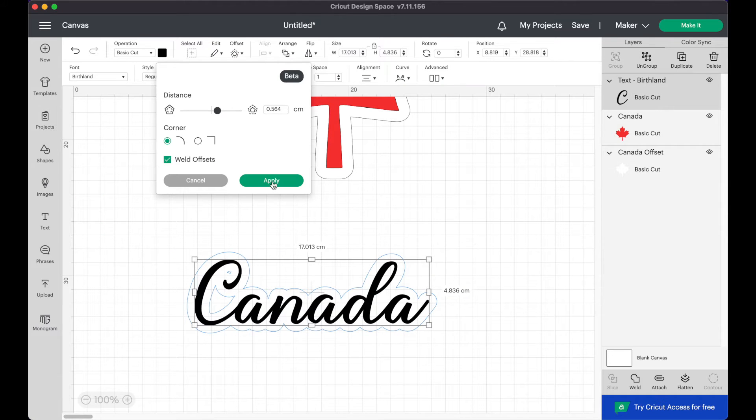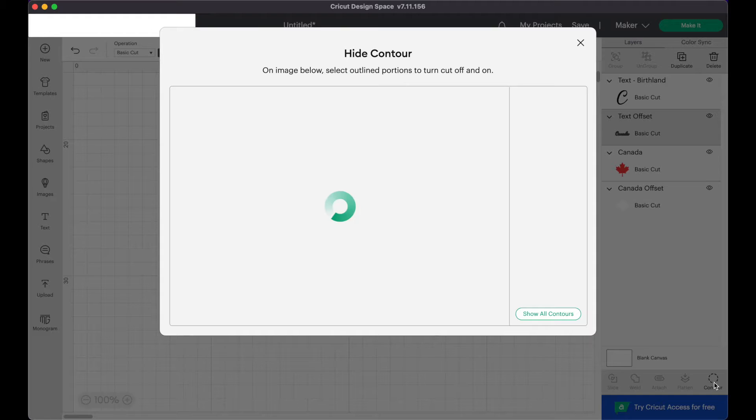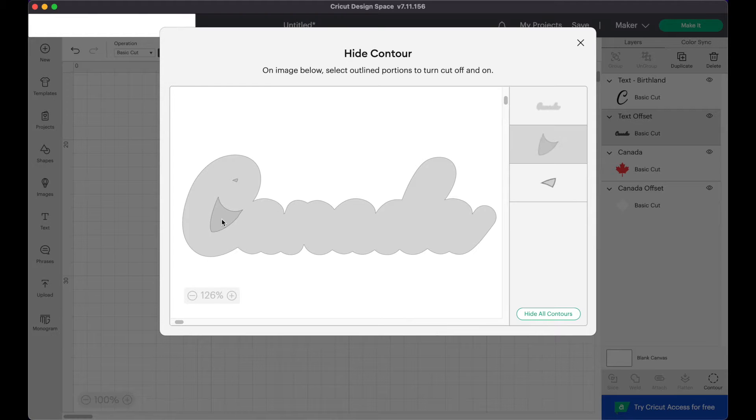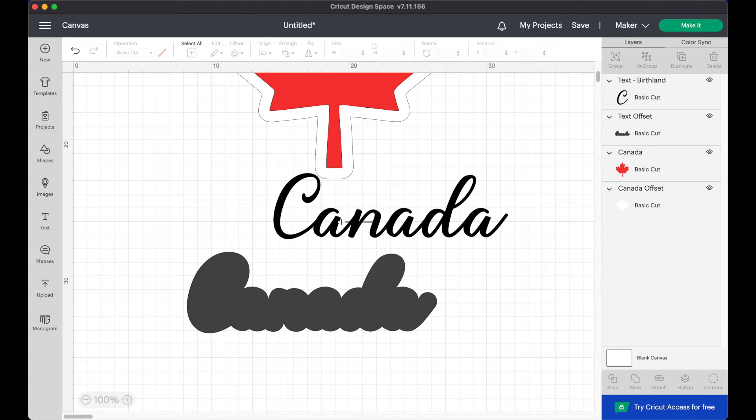If you want to do this with text or something that isn't a solid image like my maple leaf, you might have some holes inside that look something like this. And if you want to keep them like that that's totally fine. But if you want to have a fully solid background behind your text, you can click on contour in the bottom right corner and click on those inner cutouts, which will merge everything into one piece. And again you've got two separate cutting layers here.